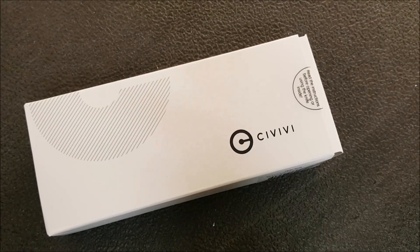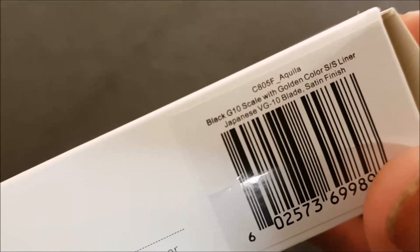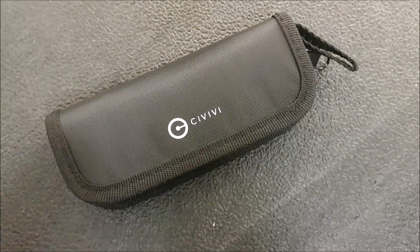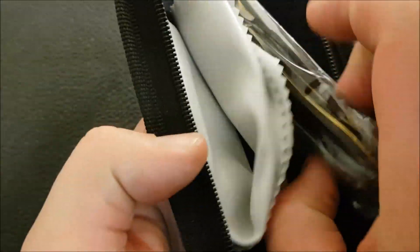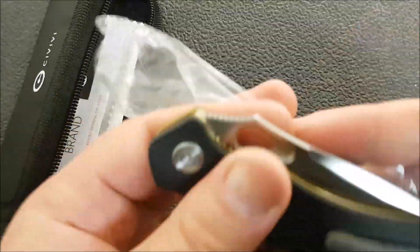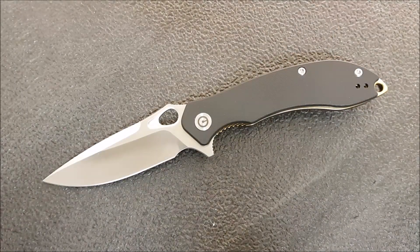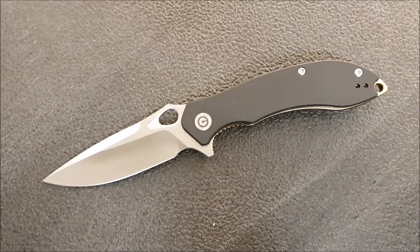Hey guys, Kevin Clear here with a first impressions video. I've got a Civivi here — this is one of the newer Civivi knives in VG10 steel. This is the Aquila. I really like the packaging that Civivi is using, very much like a WE Knife, and as a number of people have already pointed out, WE is actually making these — they haven't subcontracted that to somebody else, and I think that's indicated by the level of quality we're seeing.